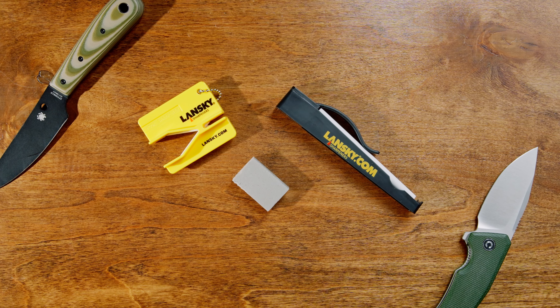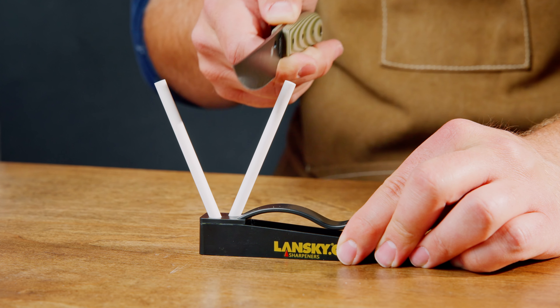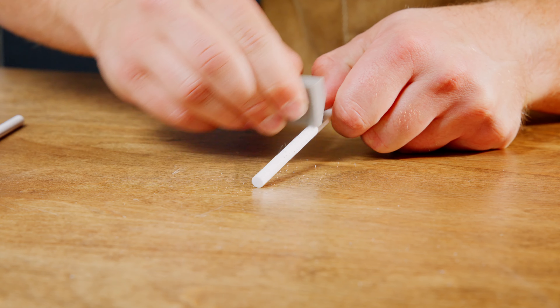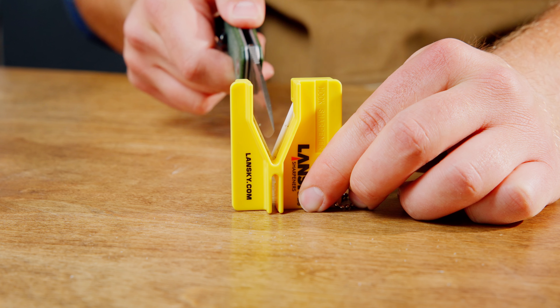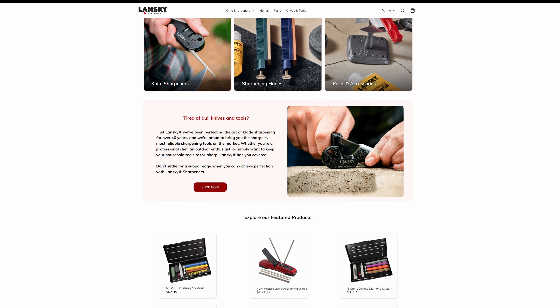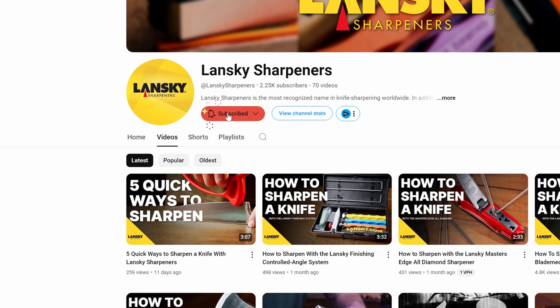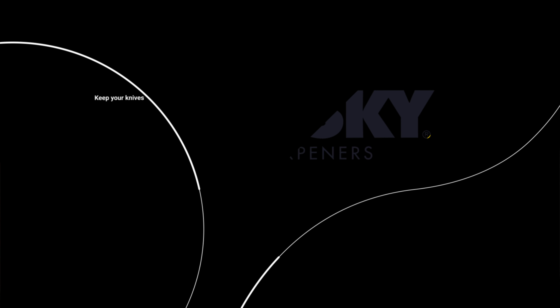And that's how easy it is to sharpen your knives with the Lansky C-Clip Combo. Whether you're using the C-Clip for standard sharpening, the mini crock stick for quick touch-ups, or the eraser block for maintenance, this kit has everything you need to keep your blade sharp and ready. Click the link below to purchase the Lansky C-Clip Combo or purchase it from your favorite dealer. Be sure to subscribe for more sharpening tips and tutorials, and remember to stay sharp, stay safe, and keep your knives an edge above the rest.